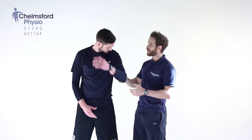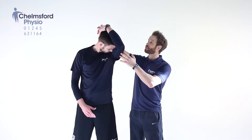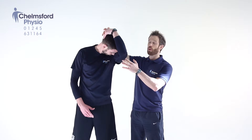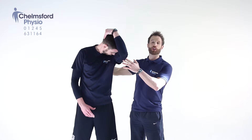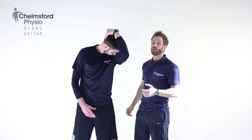The forearm goes over the top of the head and the hand onto the back to apply some pressure. We're going to pull straight down and feel a stretch into the opposite shoulder blade — into the right shoulder blade. Hold this stretch for three or four seconds.